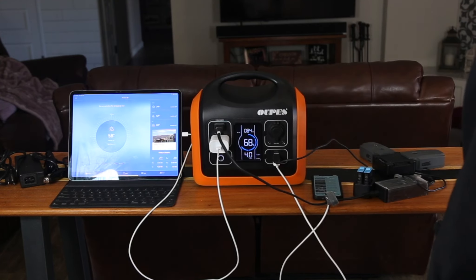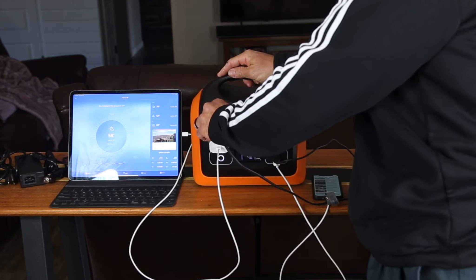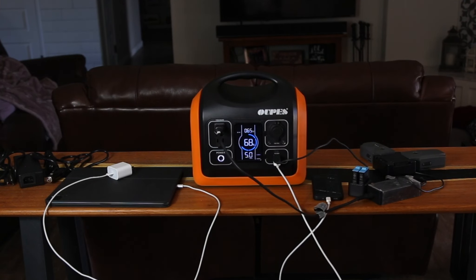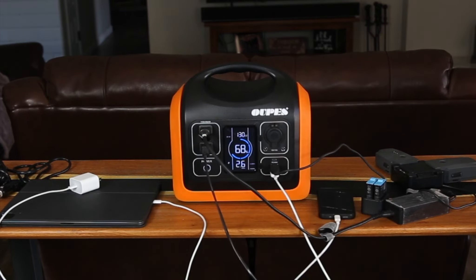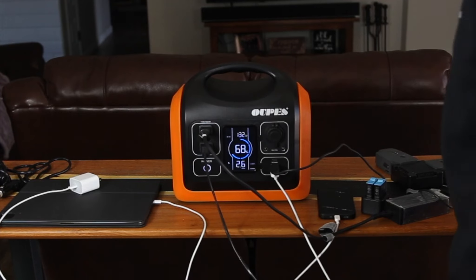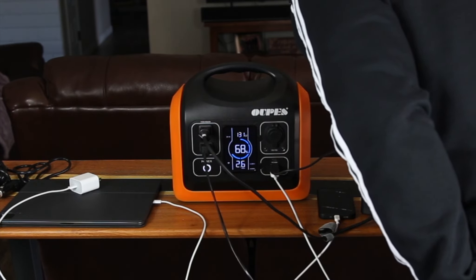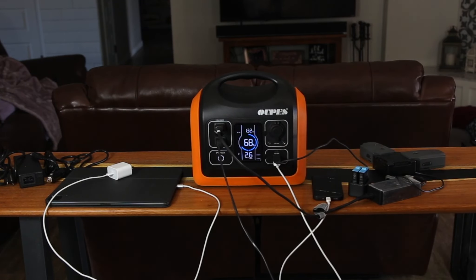You can see it went to sleep there. So I'm going to unplug the iPad and plug in one of the lights I'm using — just to see what that does to the system. And I'm not sure if you can hear it, but the little fan kicked on. That usually runs at about 48 decibels. It's not super loud, but you will notice it when you're inside.